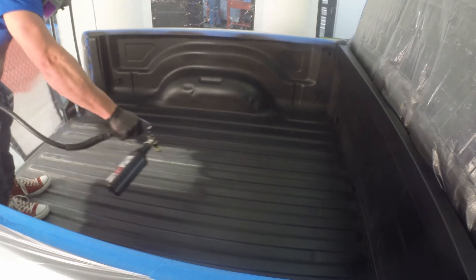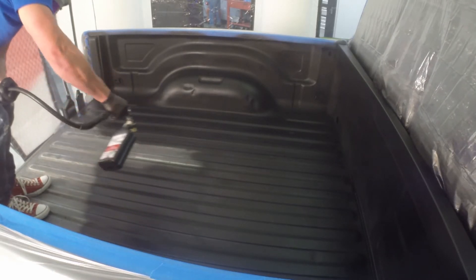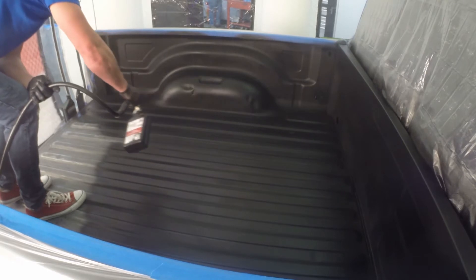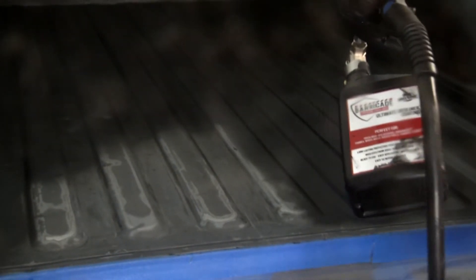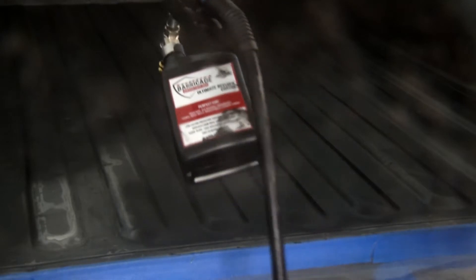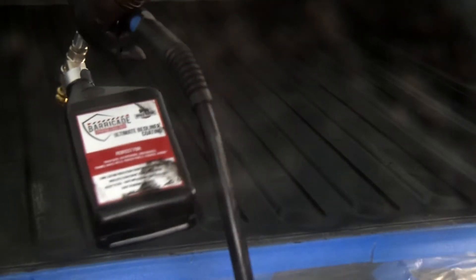If you get stopped in the middle of a coat, can you come back to it? We'd typically recommend finishing the whole coat at one time. If you're just doing a single coat, you want to minimize overlap because it tends to sheen up on itself. But most of the time you can come back and finish it — just like with painting, if you're going to do a whole panel at a time, you'd want to follow the same process.